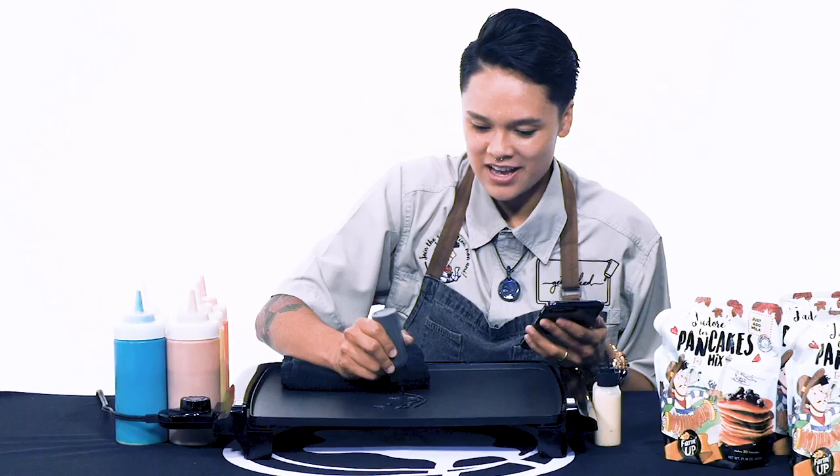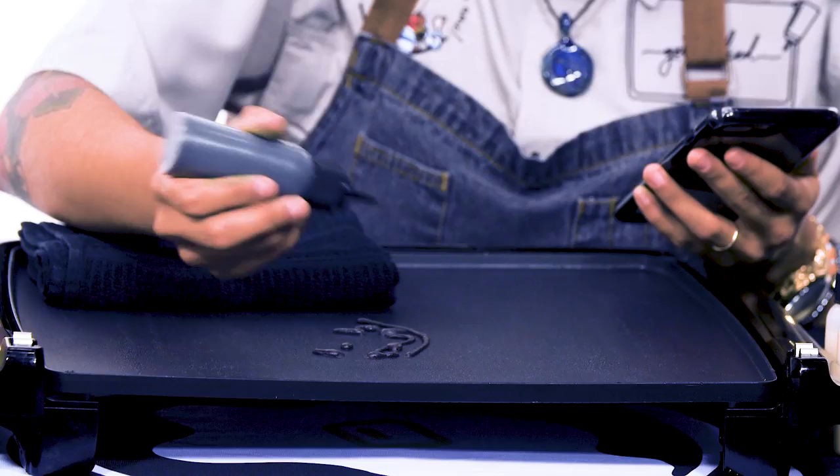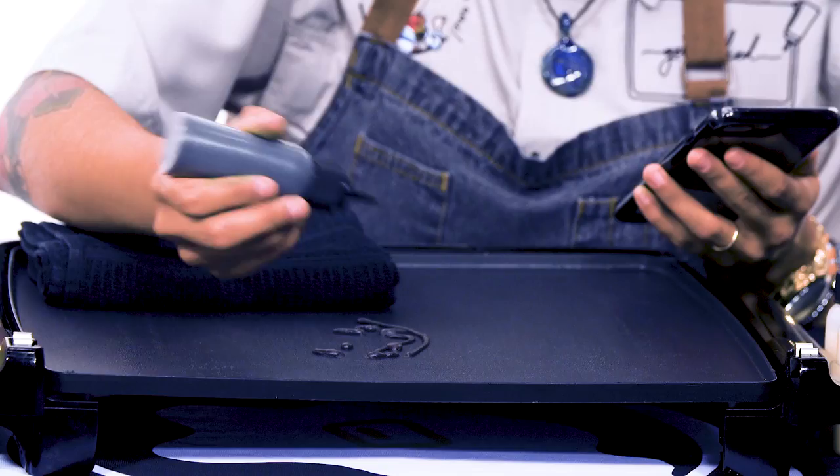What's the weirdest thing you've ever drawn? I can't say without getting in trouble, but we've gotten some pretty weird things. One of the main things I always tell people is: I will draw you any pancake you'd like me to draw, so long as I don't get in trouble for drawing it.